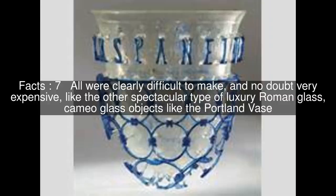All were clearly difficult to make, and no doubt very expensive, like the other spectacular type of luxury Roman glass — cameo glass objects like the Portland Vase.